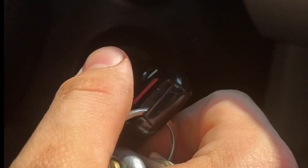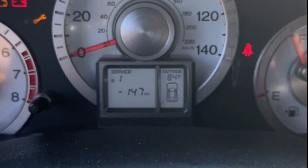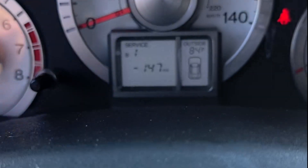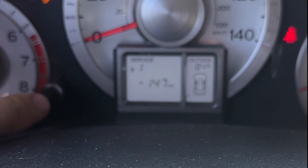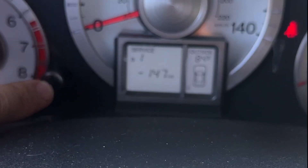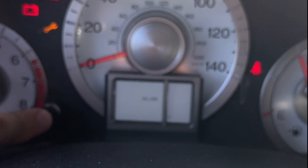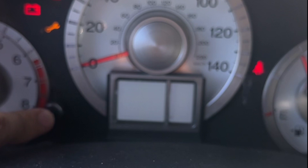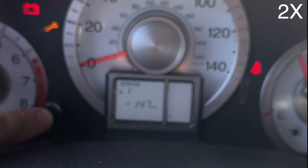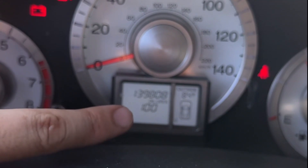Now we're back in the car and we just need to reset the oil light. Turn the key until you're lined up with position two on the dash. It'll be blinking — we went 147 miles over the oil change interval. Now push and hold the button. It'll start saying oil life — push and hold again, you'll see it blinking. Push and hold it again, and there you go — back to 100%.